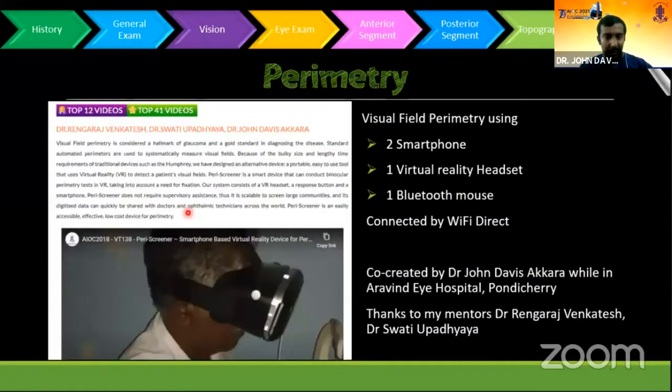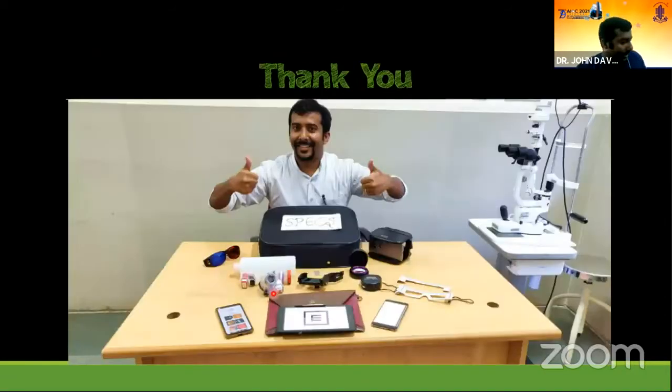For perimetry, as I had presented a few years earlier, a virtual reality headset with a smartphone inside can be used for perimetry. So this is the Smartphone Portable iClinic System. Thank you.